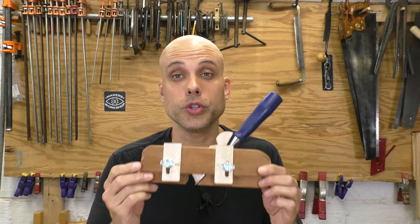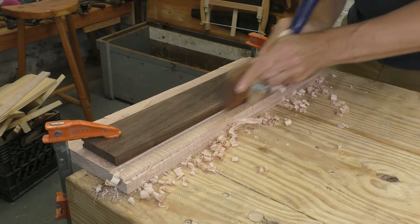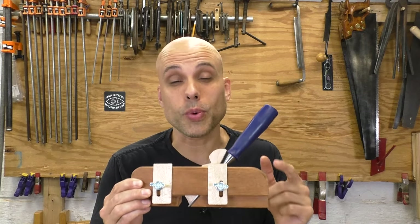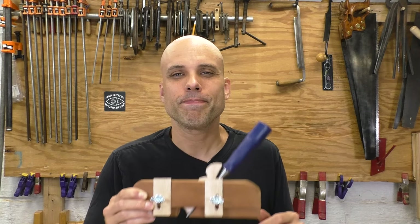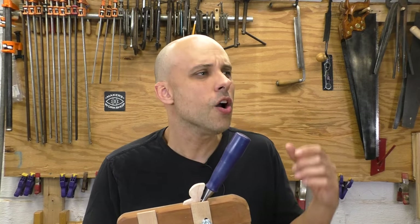If you only have one or two projects to do, you can build a grooving plane. I've got a video that shows you how to make this one, and this tool totally works. The only problem is that it only cuts a single size groove. I made this one with a 3/8 inch chisel as the cutter, and almost as soon as I was finished, I thought I should have made it with a quarter inch cutter instead. Quarter inch is a much more useful and common size. Then I'd have to make a whole other one of these to get that size, and for all the other sizes I want, I might end up making four or five individual grooving planes. That's way too much work.